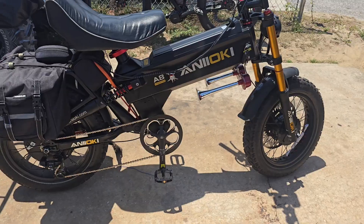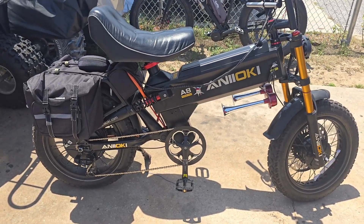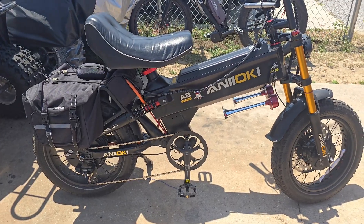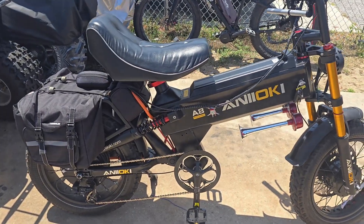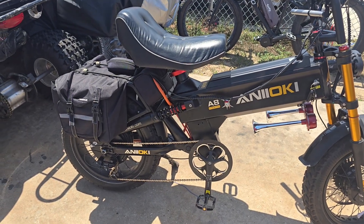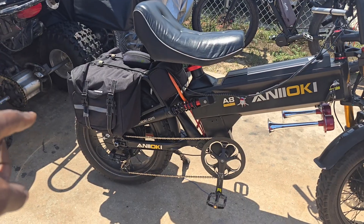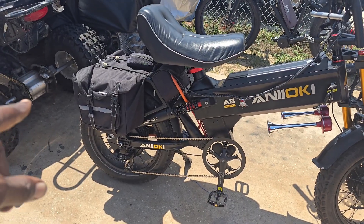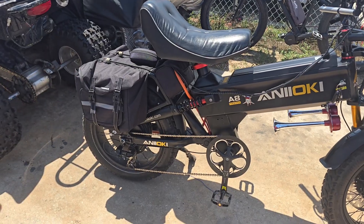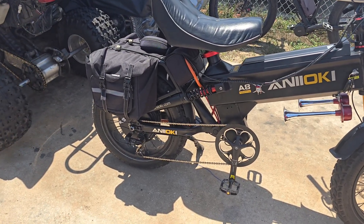The customer is very happy and actually picking it up today. Now, a little disclaimer: if you want to modify your e-bike, especially the Anoki, this bike is made bulletproof. The dropouts are really strong — it takes a lot of effort to actually bend those down at least two inches to fit the axles, because that is a 150mm dropout, and I believe the axle is around 170–190mm.